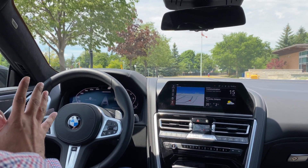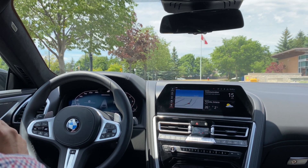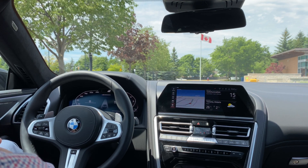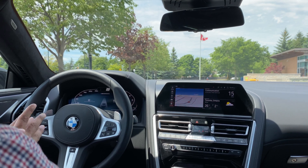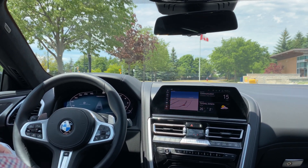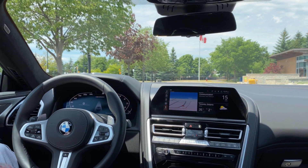For demonstration purposes, I'm using a 2020 BMW M850 iX Drive Grand Coupe. The car has the executive package — it's a fully loaded version which includes the Advanced Driving Assistant and also the Traffic Jam Assist, which we will try in the next video after this.